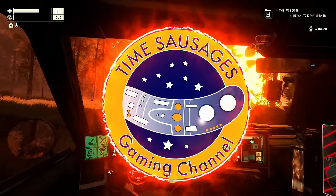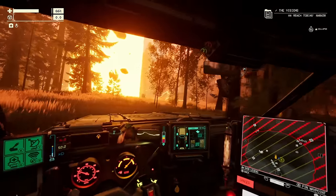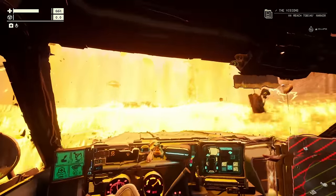Hello my marvellous sausages! I've been playing Pacific Drive for about 60 hours and I've been compiling a list of 16 advanced tips that you're going to find really useful to tart up your car and survive in the Olympic Exclusion Zone.